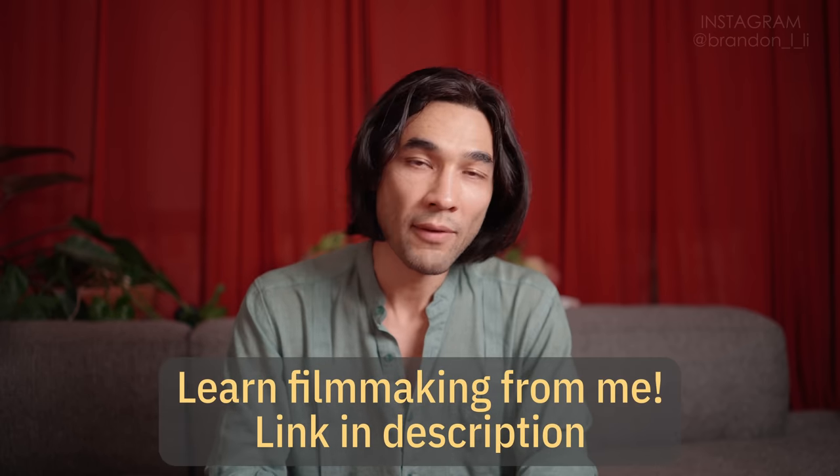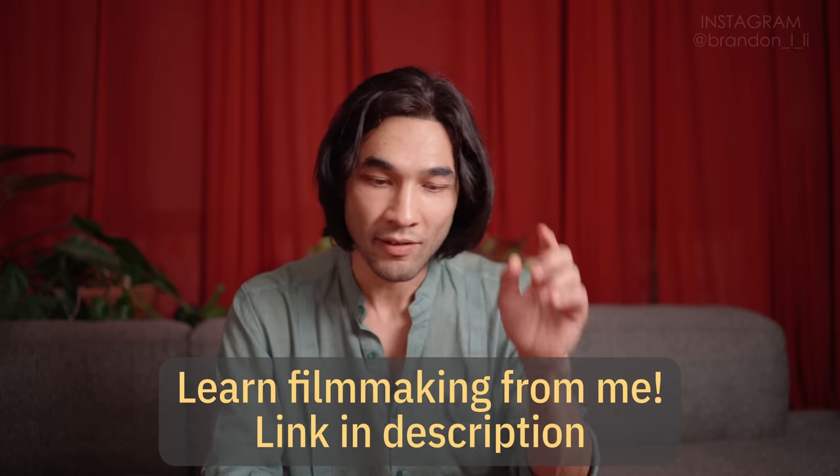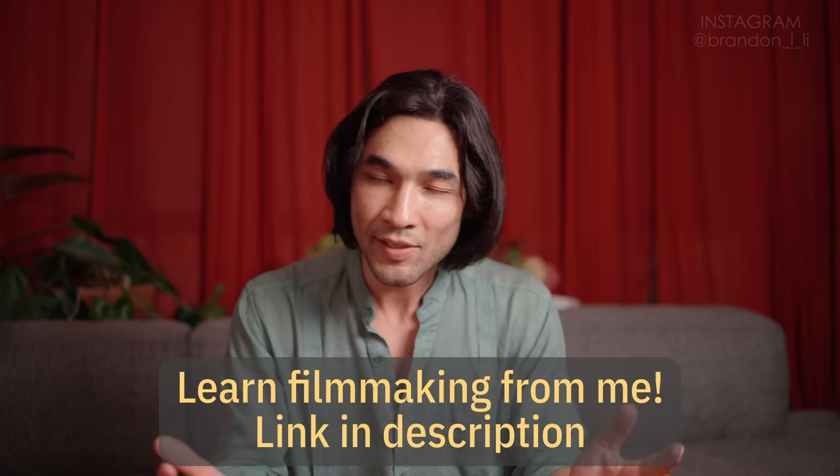Thanks so much for watching, and thank you Sony for bringing me out to this community event. I really do appreciate the fact that Sony takes care of its community and gives people a chance to meet each other. Once again, I'm Brandon Lee. I do have a film school called Unscripted Studio — check the link in the description, and please click like and subscribe and that notification bell so you know the next time I post. All right, I'll see you again soon.